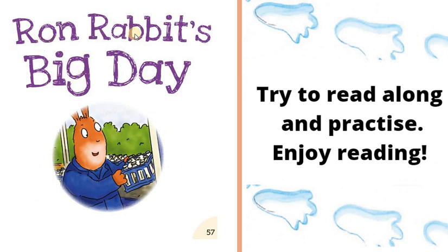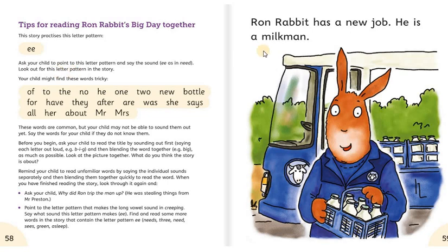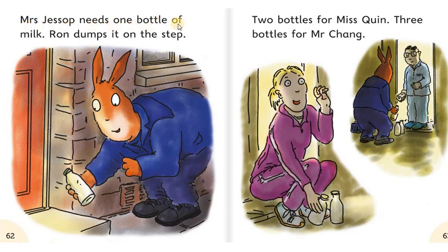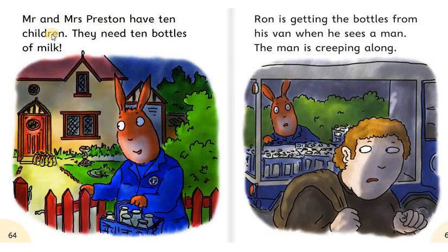Next one. Ron Rabbit's Big Day. Ron Rabbit has a new job. He is a milkman. Ron has to get up at six. The sun is not up yet. Ron fills his van with milk. Then he sets off. Mrs. Jessop needs one bottle of milk. Ron dumps it on the step. Two bottles for Miss Quinn. Three bottles for Mr. Chang. Mr. and Mrs. Preston have ten children. They need ten bottles of milk. Ron is getting the bottles from his van when he sees a man.